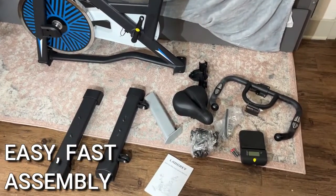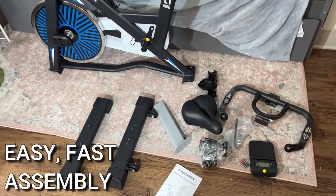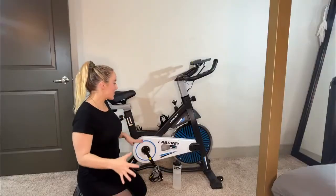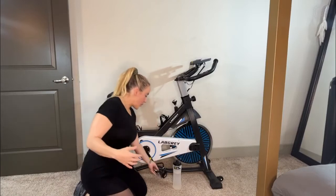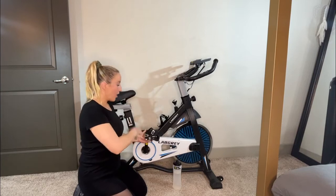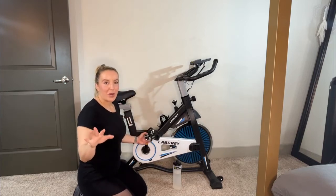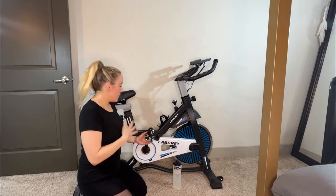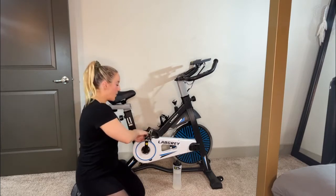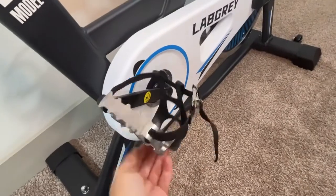Let's talk about all of these features because this is a great bike — I've really been enjoying it. One thing I really like: the pedals are legit. They are hardcore. Don't try to do this barefoot or in flip-flops. You're going to need tennis shoes or cycling shoes because these pedals are for real.